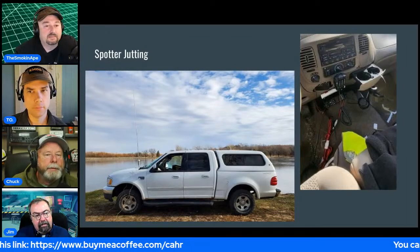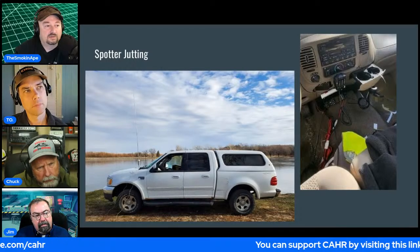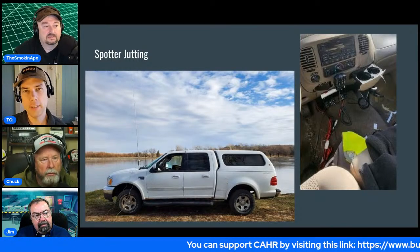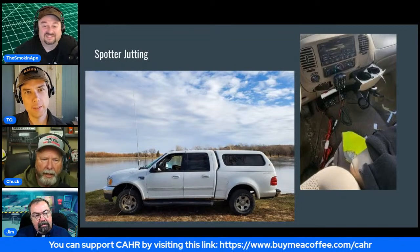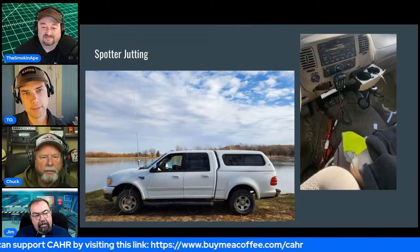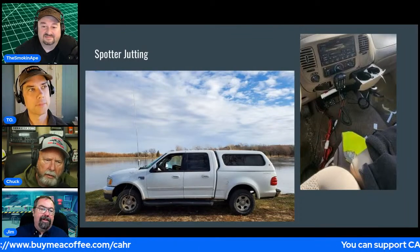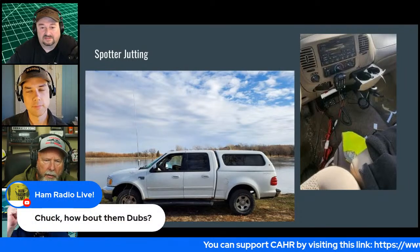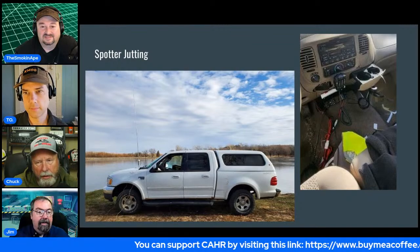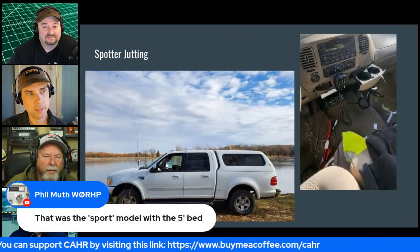The host considers this more of a portable setup than mobile because you can't drive down the road with a full Wolf River Coil and counterpoise deployed. The glass-mount antenna discussion comes back — you can't go through a car wash with all that stuff on.